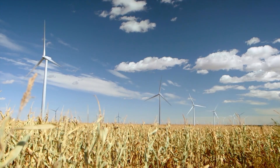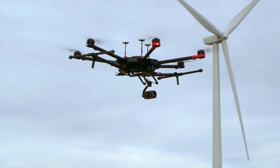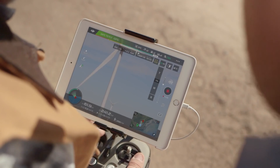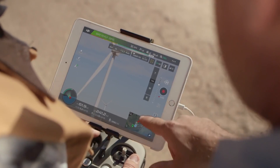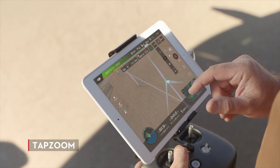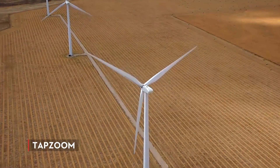The Zenmuse Z30 also includes new smart zoom features that are readily available through the DJI Go app. Intelligent features like tap zoom allow us to be quick and accurate with very little effort. You simply find your subject, tap on the screen, and the camera zooms right in for you, so you can focus on getting the shot and working with your client.